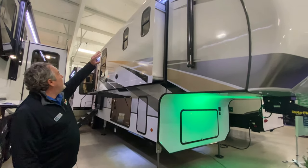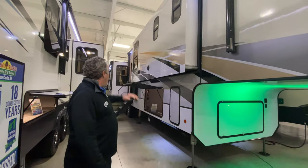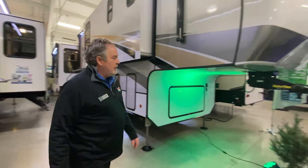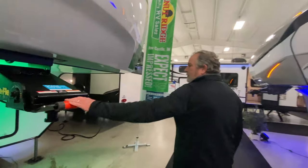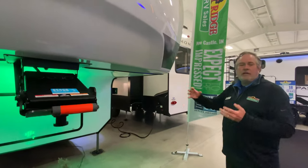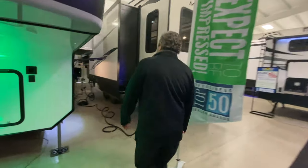If you look up, the awnings cover almost the whole coach from front to back, which is great. Let me walk you around here a little bit — some unique features. It does have a rotoflex pin box which keeps the chucking out of it going down the road. But what I really wanted to show you today...